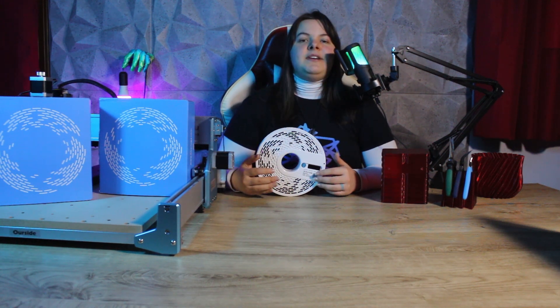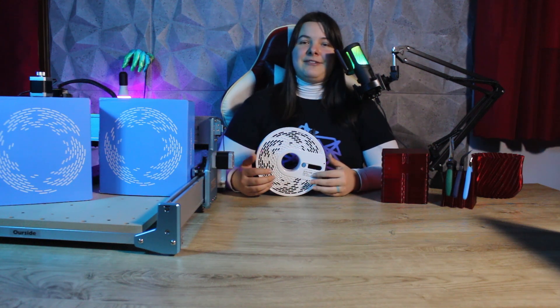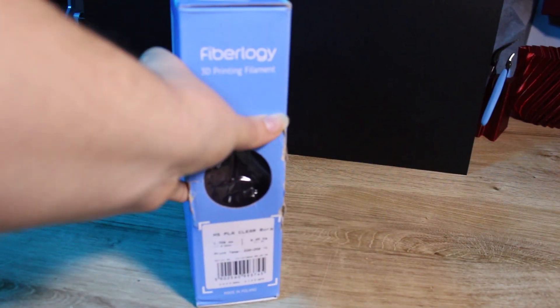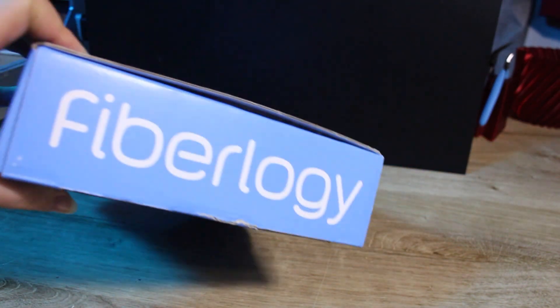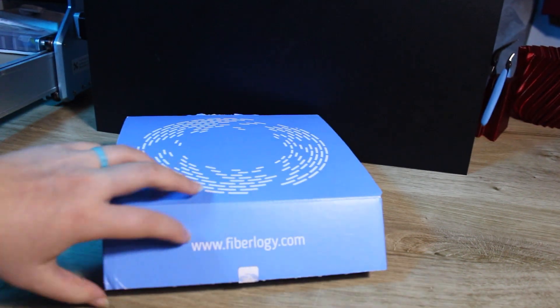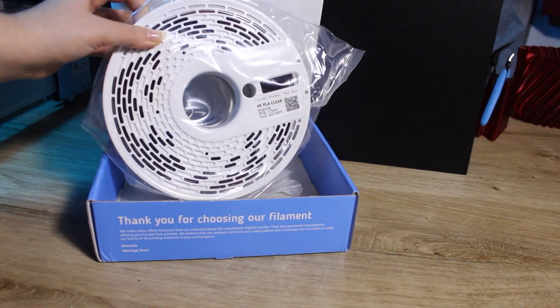I've already posted a video regarding transparent filament where I made a Star Wars themed lamp — I will leave the link right there if you're interested. Today however I'm using a different filament: Fiberlogy High Speed Clear PLA. I decided to bring you a video about it because in my opinion it is really one of the best transparent filaments I've tried, and you will see yourself why.